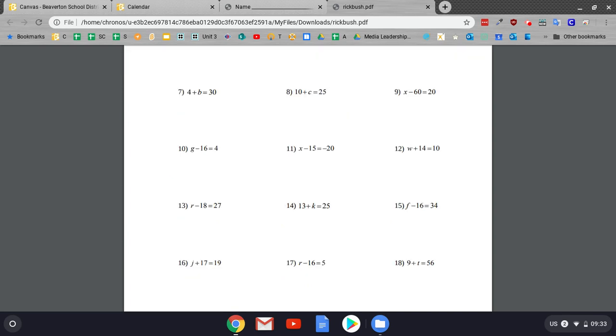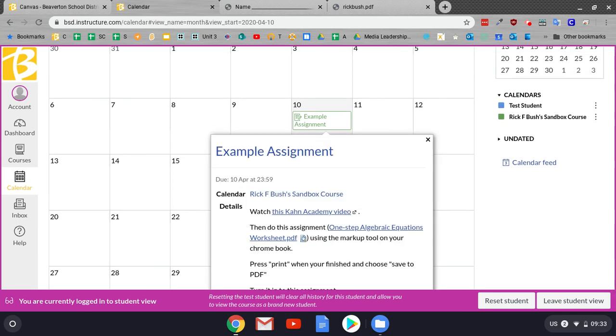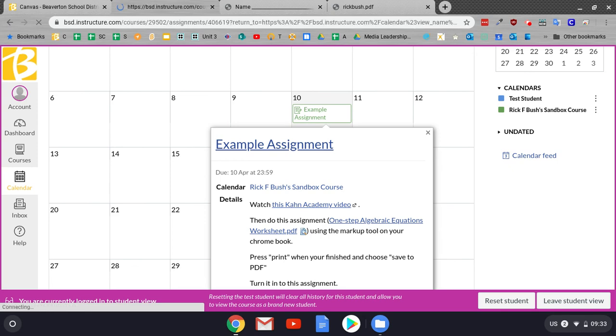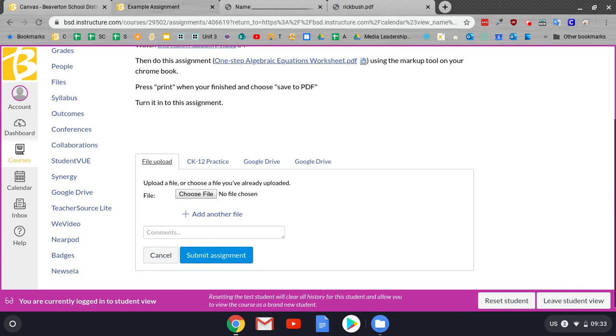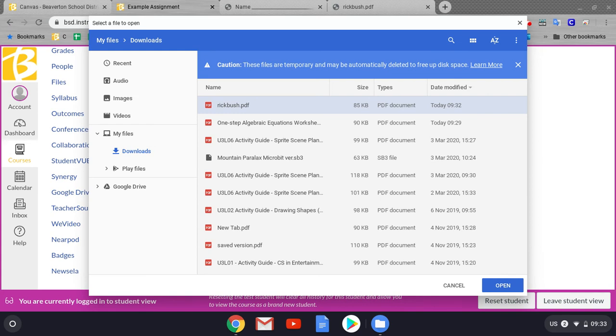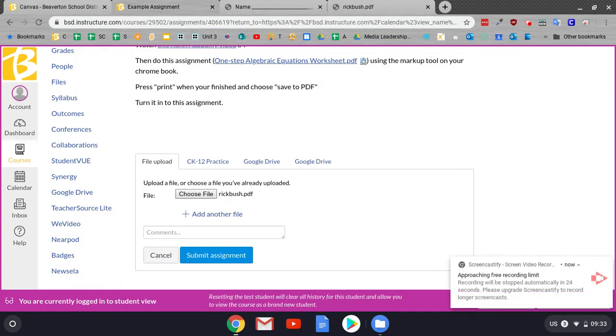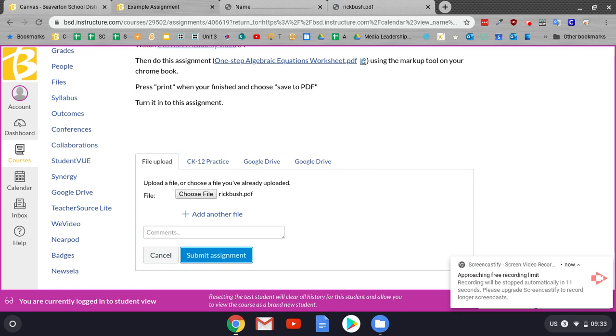So what I'm going to do is go ahead and go back to the calendar and go to this assignment right here. I'm going to click on the title of the assignment, and then click submit assignment. I'll go down here, click file upload, choose file, and I'm going to choose that file that was the one I actually marked up. It's really important that you name it something different than the original file you downloaded. Then I'm going to go ahead and press submit assignment, and you should be done.